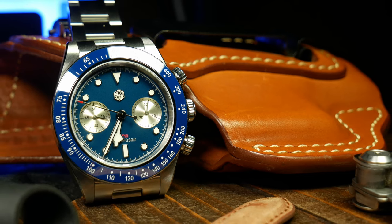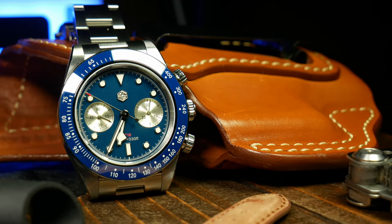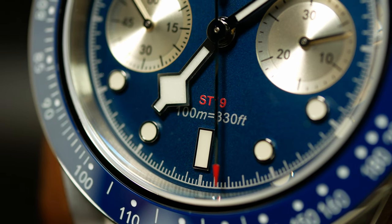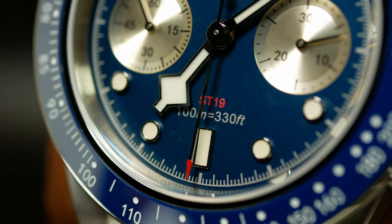These days, it's pretty easy to criticize San Martin for their designs, or maybe lack thereof, as most of their watches are straight one-for-one homages — generics, clones, whatever you want to call them. Yet at the same time, it's pretty hard to criticize the quality of those same watches.